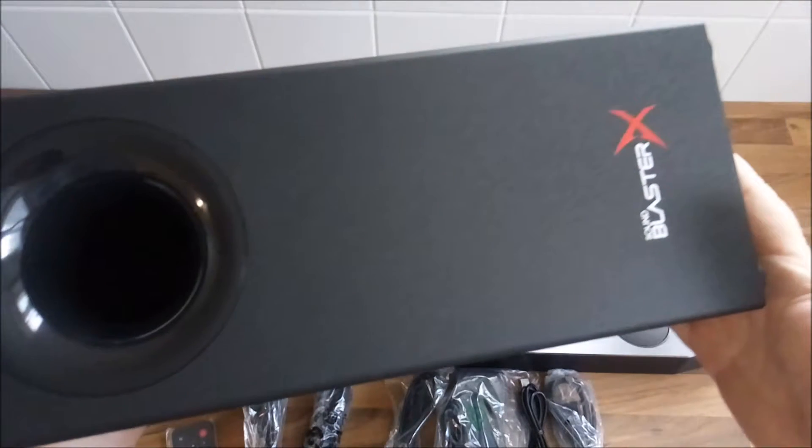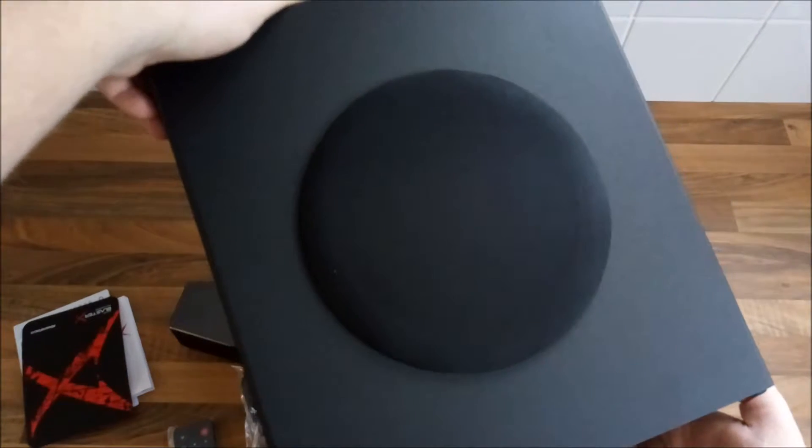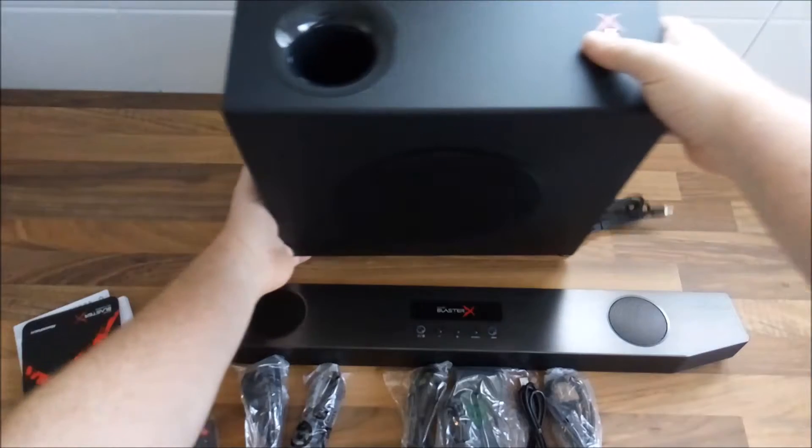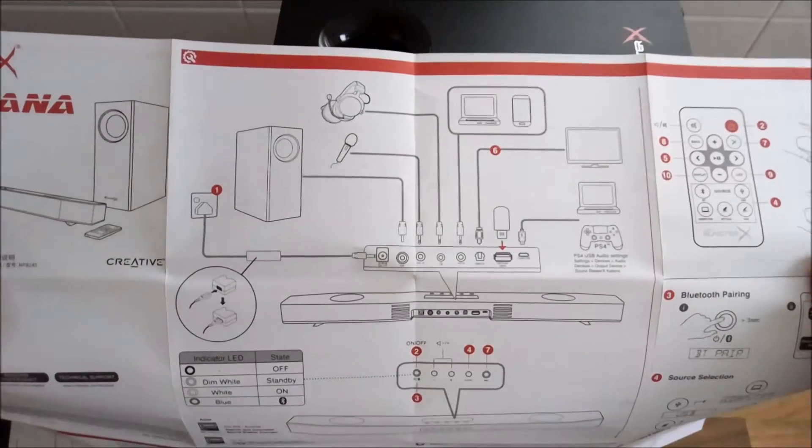Let's get a closer look at the subwoofer as well. It's quite hefty.